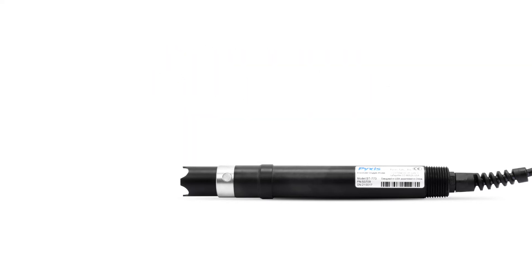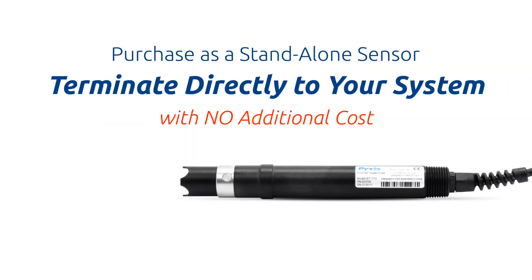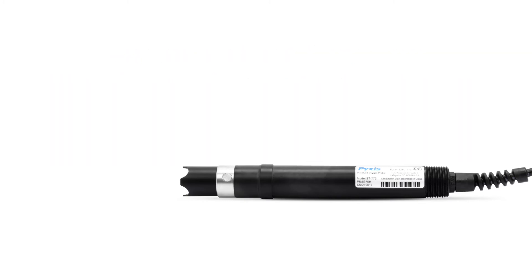Users may purchase the ST773 as a standalone DO sensor and terminate it directly to their existing system at no additional hardware cost, dramatically reducing the cost of integration.